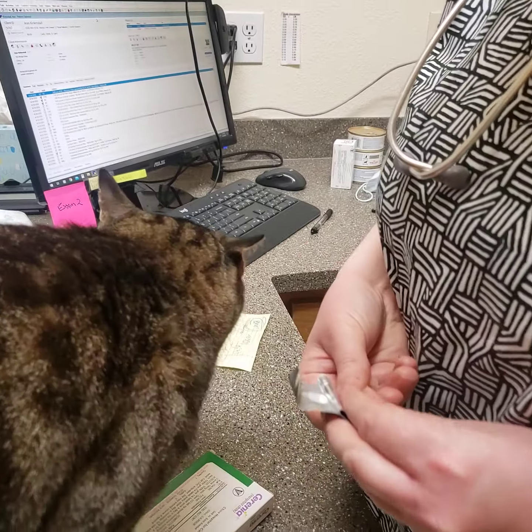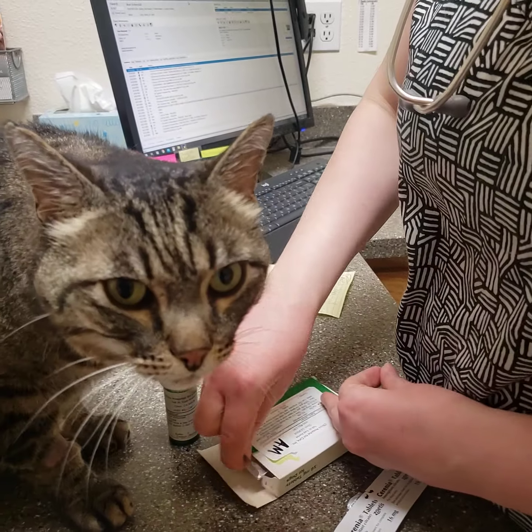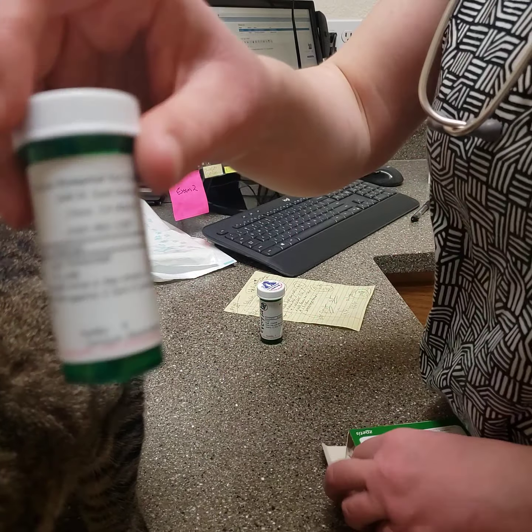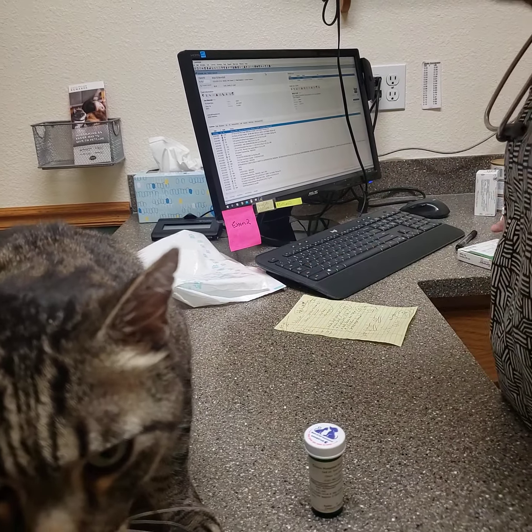I'm not going to technically administer it to him now because he's not due for his dose yet, but I'll give you some tips. The antibiotic also fits into this gel capsule too, which is great, so you only have to orally medicate him once.